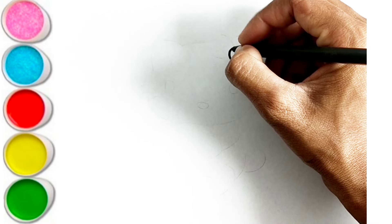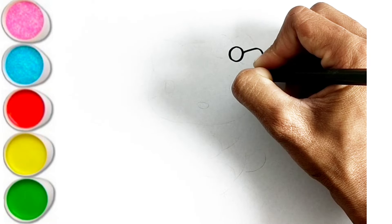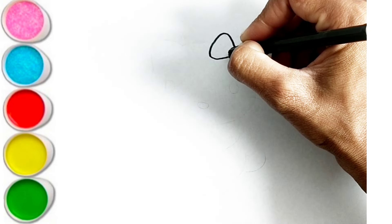A is for Apple. A-A-Apple. B is for Ball. B-B-Ball.